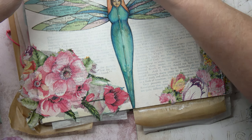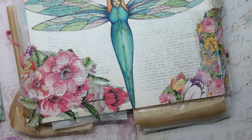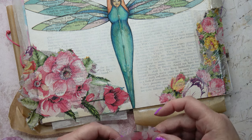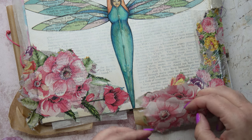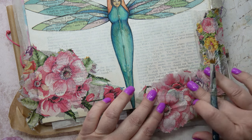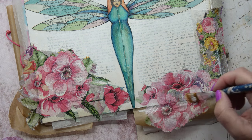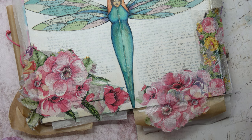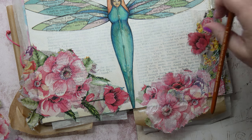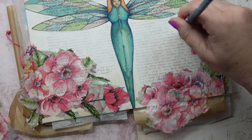Once it's dried a little bit I can press it down more with some greaseproof paper. Once it's all dry I can trim off all these rough edges. I'm adding a little bit more down at the bottom here. I feel that the flowers on the right hand side look a little bit odd and out of place and disproportionate, so I'm going to add a little bit there — that ties them all together and solves that problem. All I need to do is allow it to dry and then trim off all the edges.